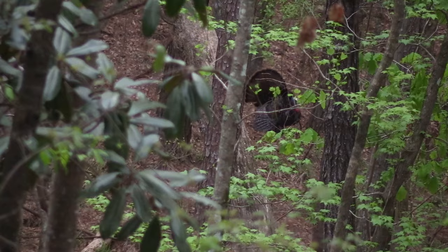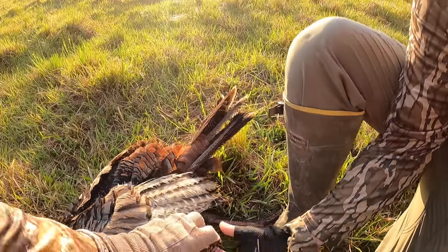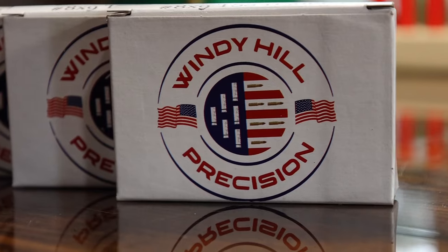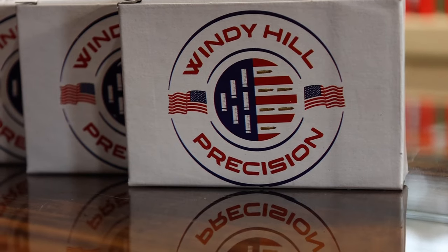It's springtime and another season of Real South Hunting is here. We are fired up and ready to chase longbeards in these Mississippi woods and practically all over the country. We have got the Windy Hill Precision TSS shells — Shae Stevens up in New Hebron — they've put together some TSS shells and the Real South crew along with the Wally crew are fixing to try them out.